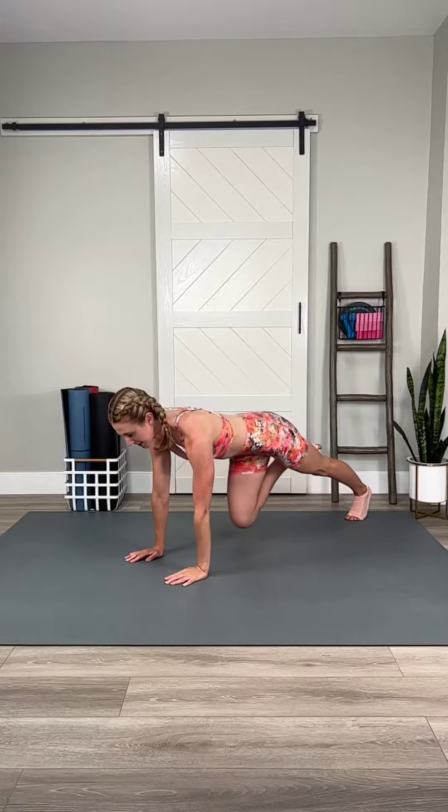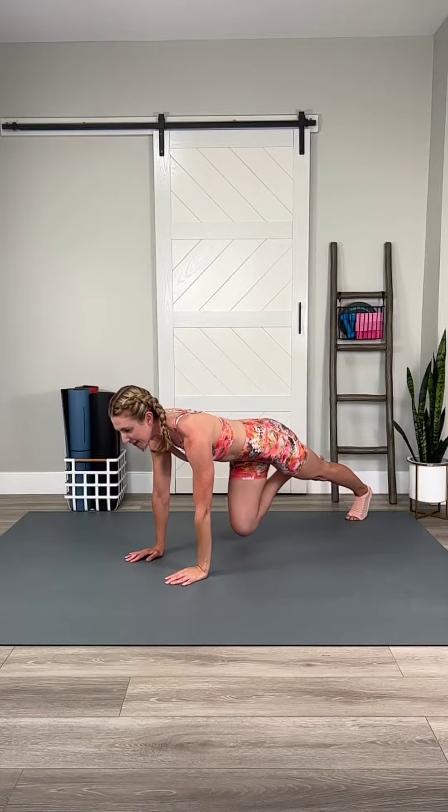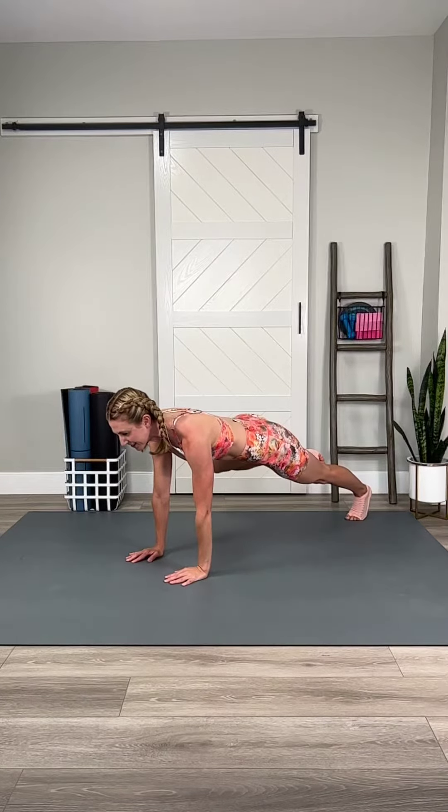Set up in your best plank and start by lifting and lowering one knee. Feel your core drive in as you lift your knee. Hold the last one, open side, windshield wiper knee. Look ahead, hands strong under shoulders.